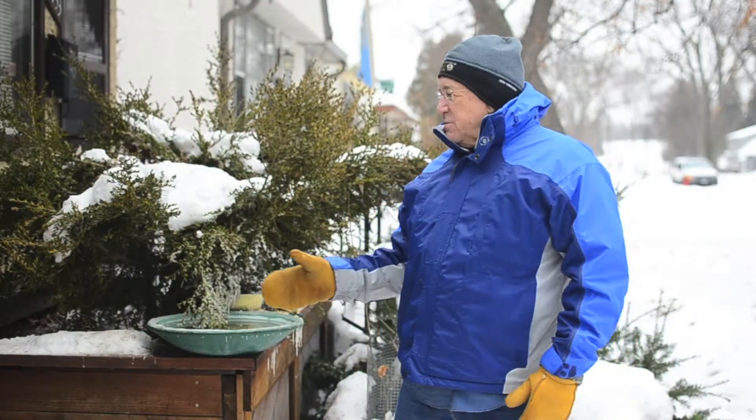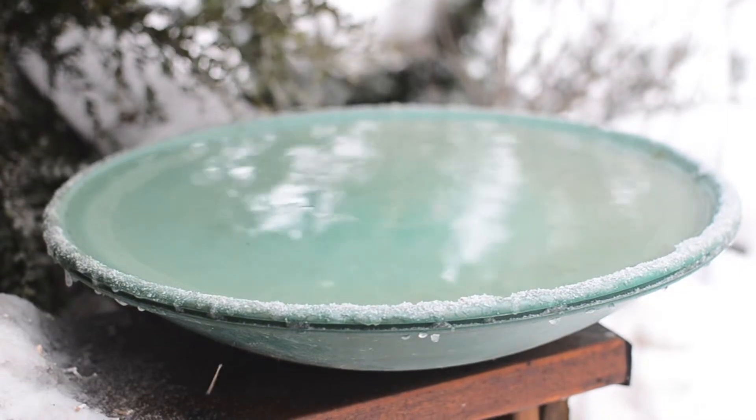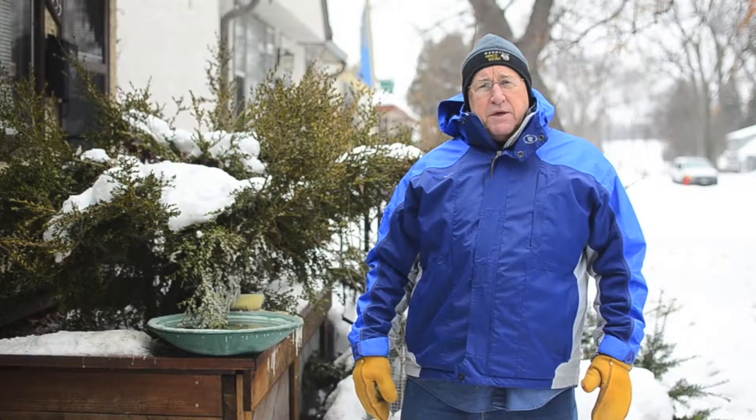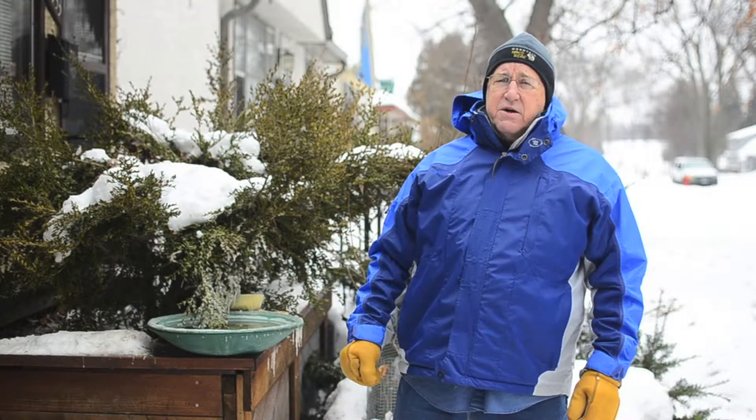This is the birdbath that we have in our yard. As you can see, it's mounted on the edge of a planter. It could also be mounted on a deck railing. The bath has a thermostat in it that keeps the water above freezing even as the air temperature drops.